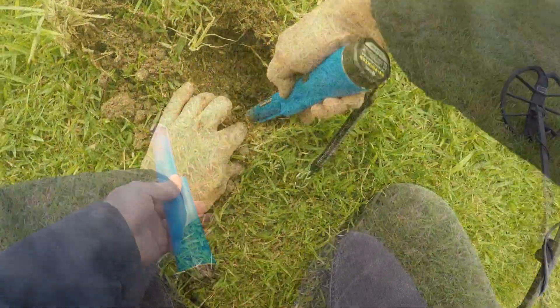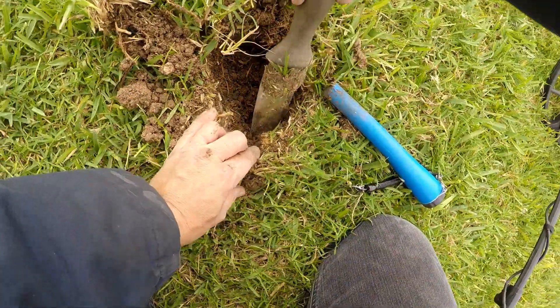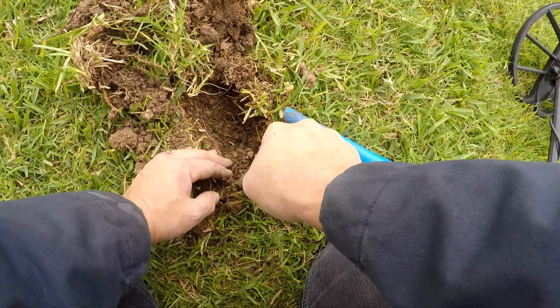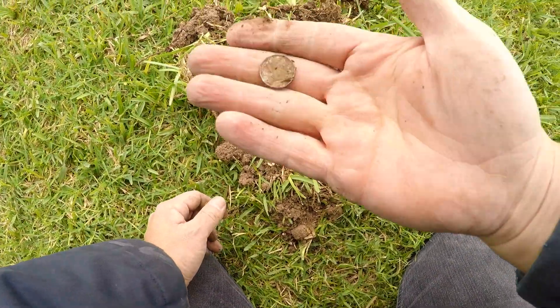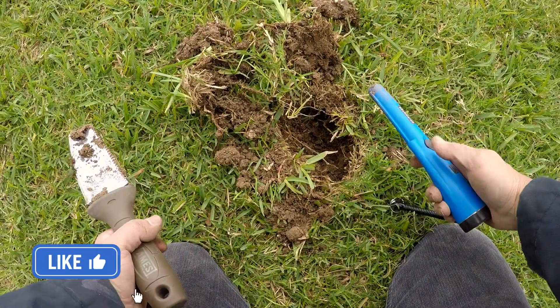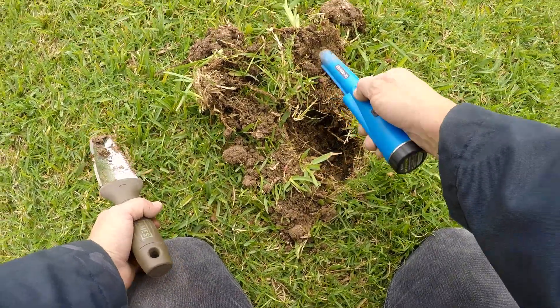Got a good solid 79-81-82. Let's see what it is. There it is — check it out guys, a dime! That's awesome. Yep, that's what it was.